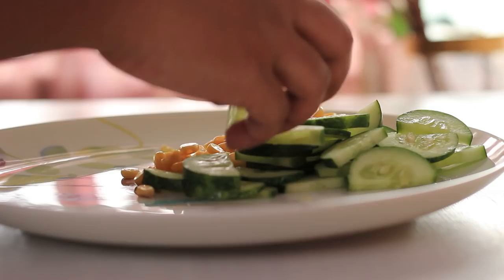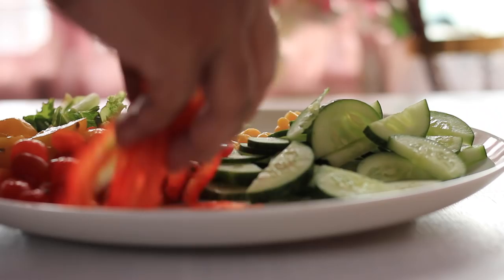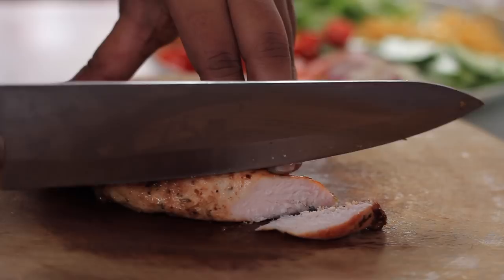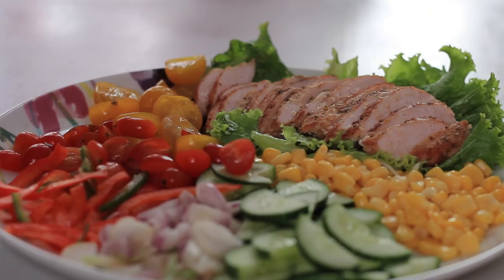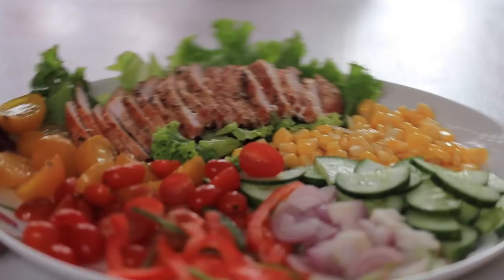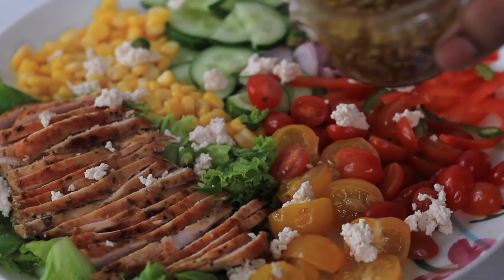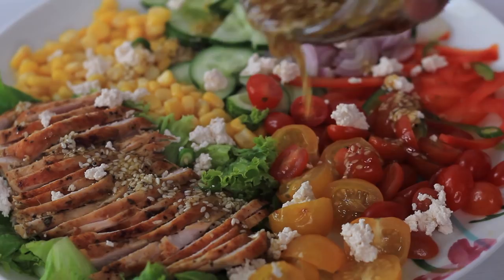To assemble, arrange your salad vegetables. Slice the rested chicken steak and place it on top, then drizzle with the dressing. I have also added some cottage cheese as an optional topping. I hope you enjoyed the video.